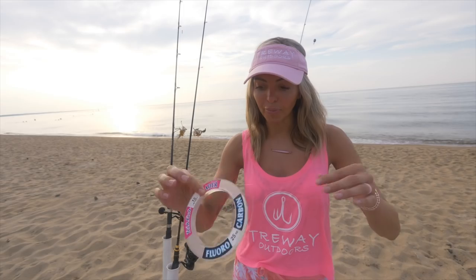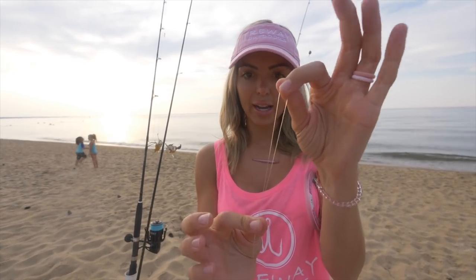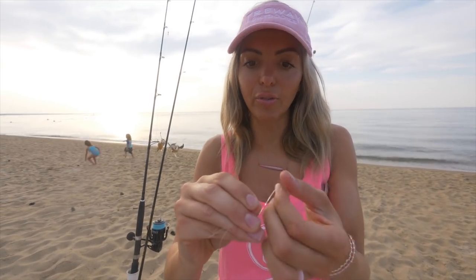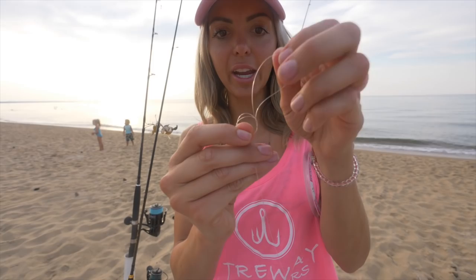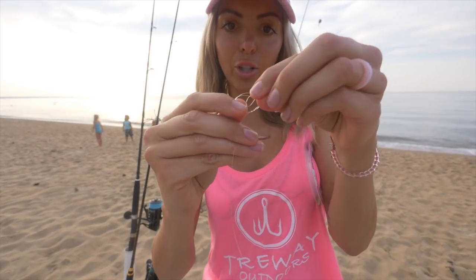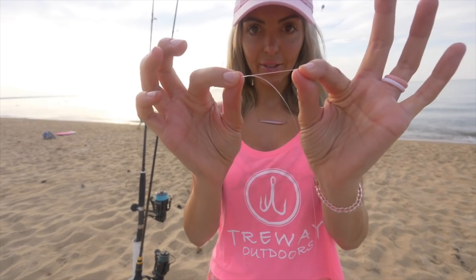So here I've got 15 pound fluoro. If you guys want to use mono that's great too, but I prefer fluoro. You're going to start by taking your tag end and doubling over your line. Bend the tag end over and you're going to start with a basic surgeon's loop or surgeon's knot — a simple overhand knot. Bring your loop through one time, then bring it through one more time, so you're bringing it through two times. Then go ahead and cut off that tag end.